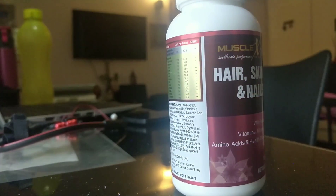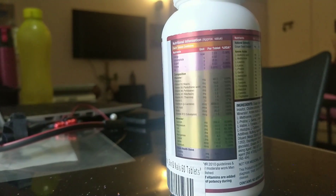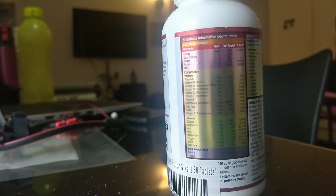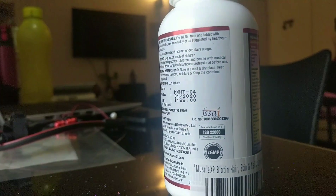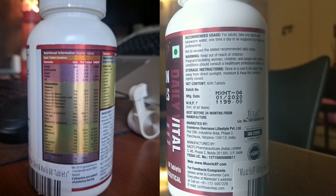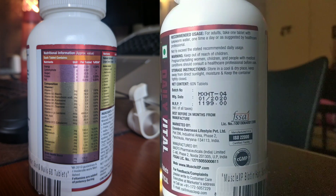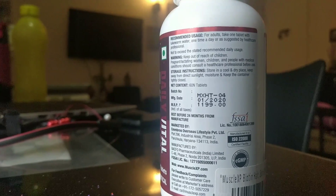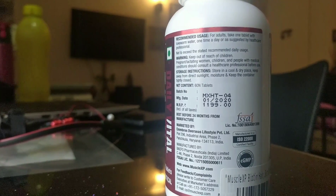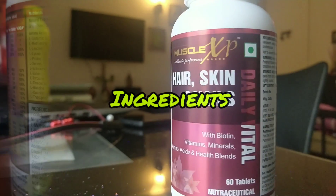This product is by MuscleXP company. You can see the ingredients which I will already mention on the left. It costs around 1200 in the market, but I purchased it from Amazon and got it for around 800-850. I will share the link in the description.